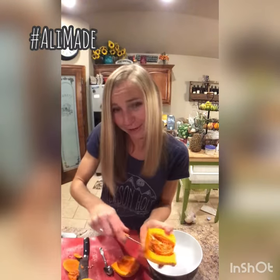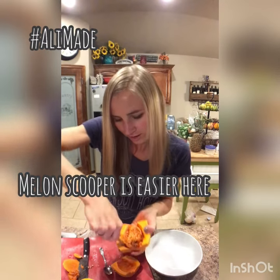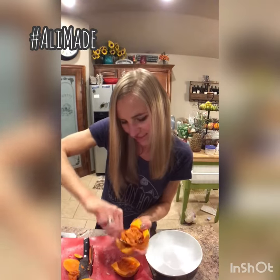Cut it in half. I'm just gonna use a knife and a spoon to first cut around and then scoop out the innards.